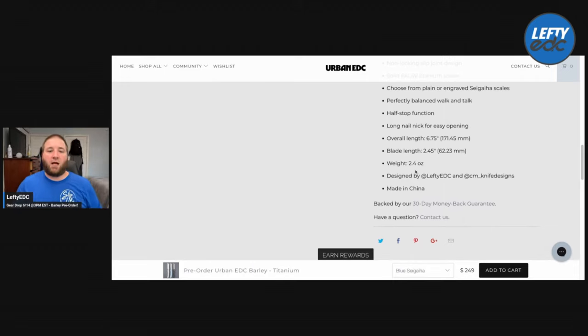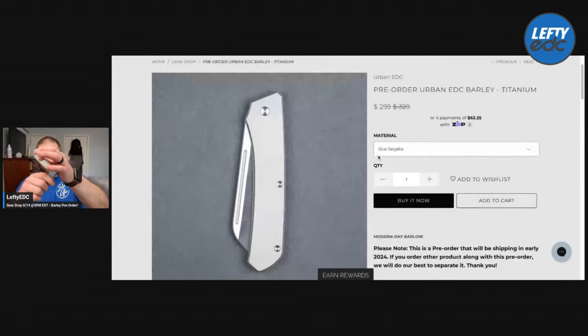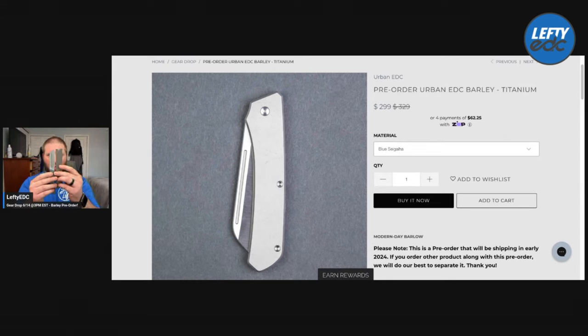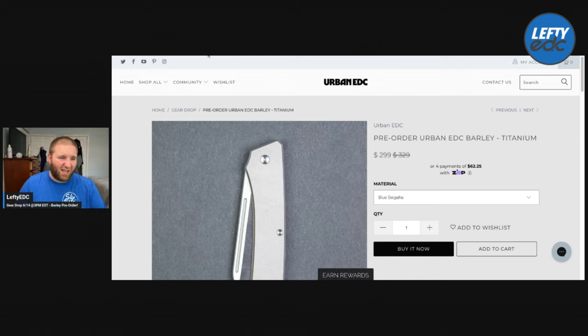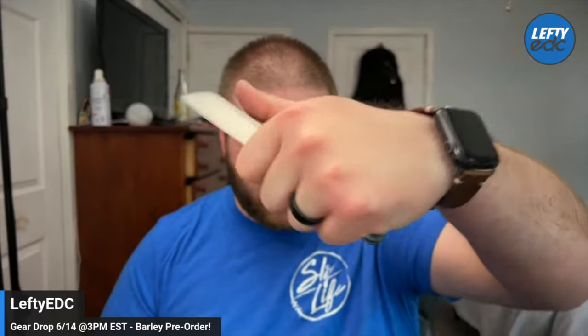One thing I want to make sure of: the blade length — there's no way it's 2.45. I'm pretty sure they meant the cutting edge. The blade length is a little over three inches to the handle — three inches, maybe 2.9. Your cutting edge is just over two and a half inches. So those measurements are a little off. I just want to make sure you guys know it's not tiny — don't get scared away by that 2.45.